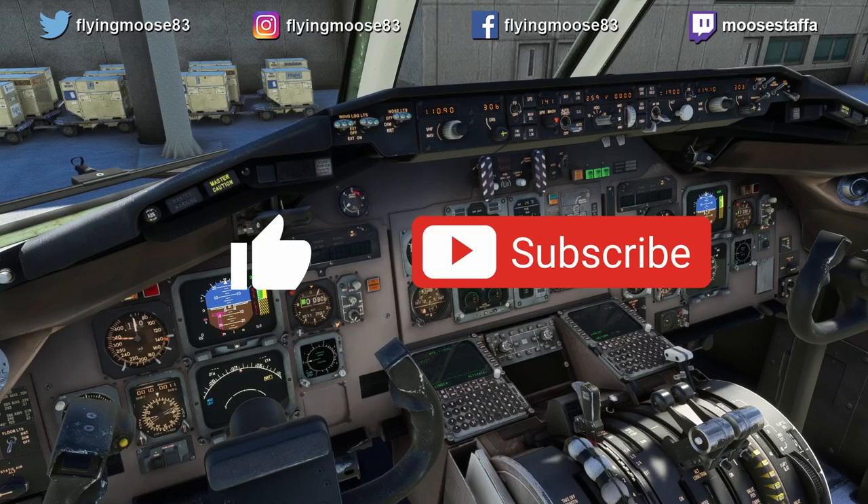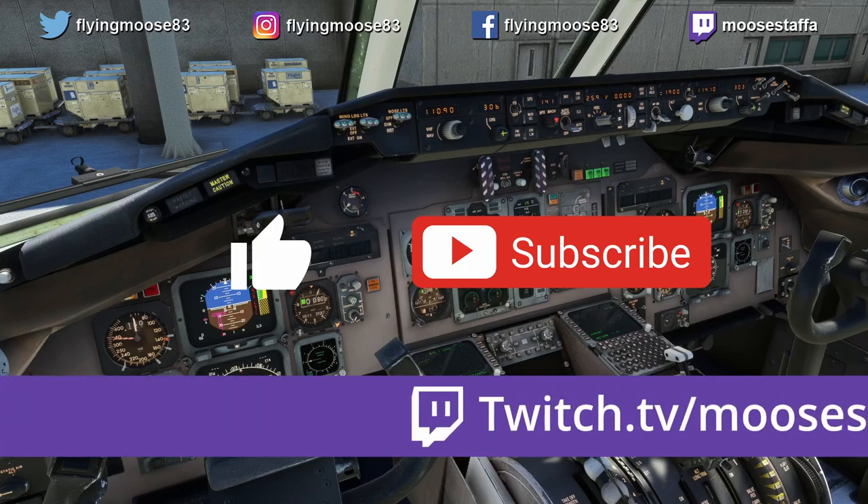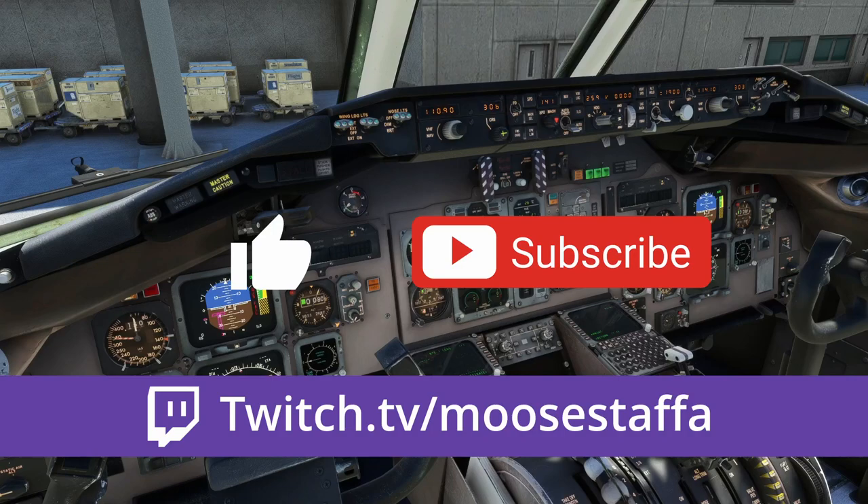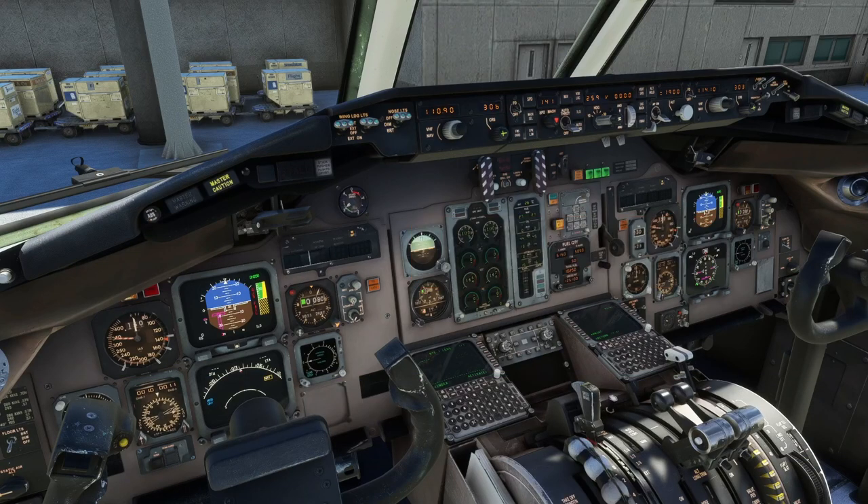Hit the like and subscribe button — I really appreciate it, it helps the channel. Come check me out over on Twitch at twitch.tv/Mustafa — I stream multiple times a week, mostly flight sims. If you have any comments or things you saw I did wrong or missed — I'm human, I probably did miss some things. I'm using stuff from the Continental SOP and I've also talked to a guy that flew for American, so I've gotten some tips from him. Different airlines do stuff differently and that's okay. If you notice another way to do something, go ahead and put that in the comments, be kind about it. Or if you need help, join the Discord — the link is in the description, and there are real airline pilots in there too.